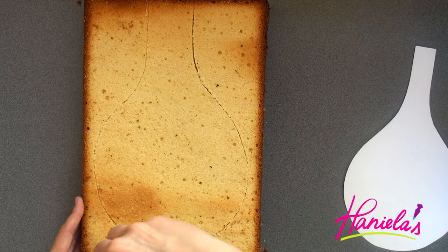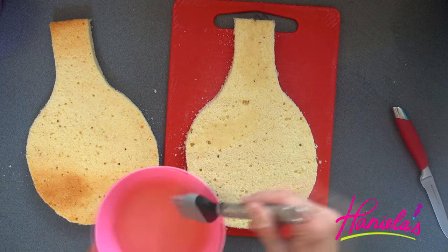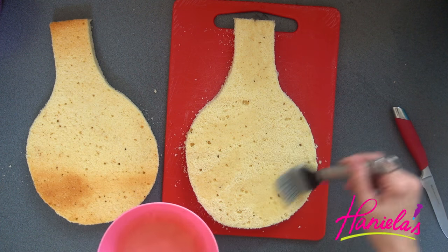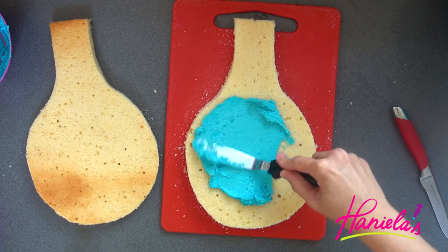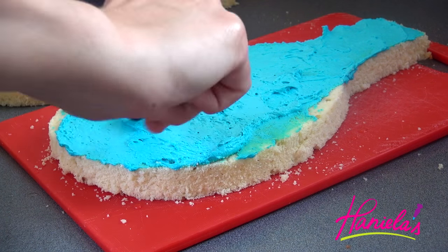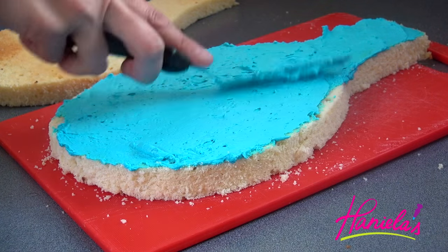Notice that my cake is slightly bigger than my actual template. I realized the handle on my template was a little too narrow, so I wanted it to be a bit wider — that's why I cut it out slightly bigger. Now I'm brushing some simple syrup on my cake. Simple syrup is basically just sugar and water boiled together and cooled. I also like to add vanilla, almond, and lemon extract to my simple syrup.